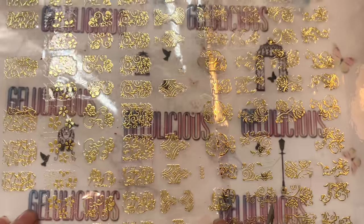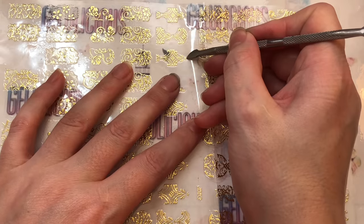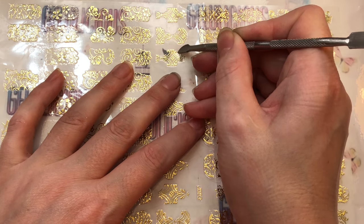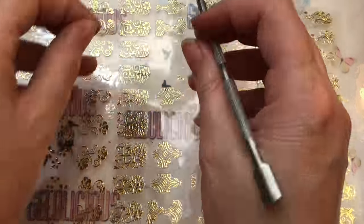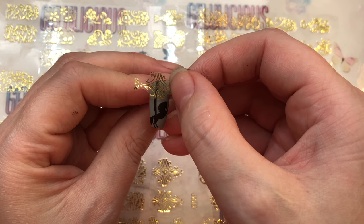I thought this Banggood gold sticker was perfect to add that perfect gold carousel look. It's a lot easier just to put a nail sticker on — you want to carefully peel it off its backing. Obviously it's self-adhesive as well, so it'll just stick straight onto your nail.